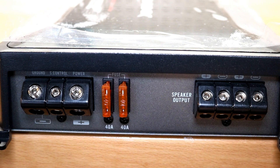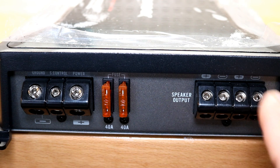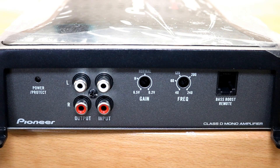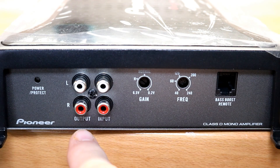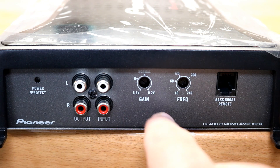Over here you have your speaker output terminals, which accept up to eight gauge wire — I've got an eight gauge reducer and it fits in no problem. These are internally bridged, otherwise known as summed mono, so it doesn't matter which set you select. It will put whatever sub or speakers you connect automatically in parallel. Along this other side you have your settings and RCA inputs and outputs — note these are just outputs, so you cannot strap two of these amplifiers together.